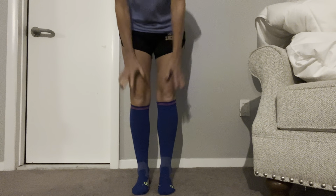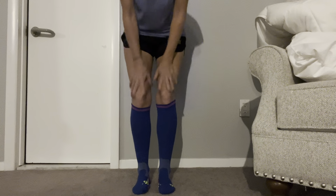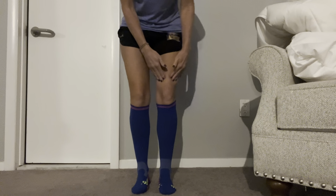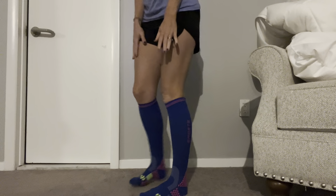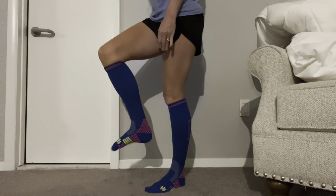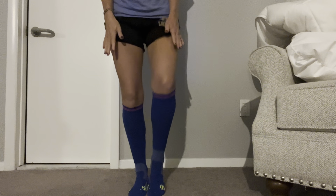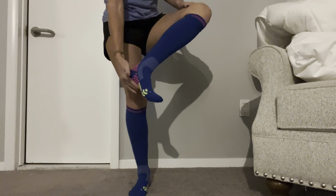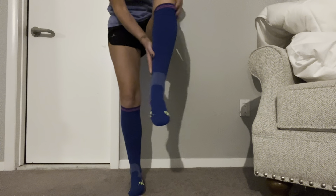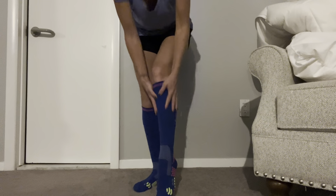You can see how high the socks come up. I am loving how they fit right under my knee — they're not too high, and they're really comfortable so I can easily move my feet around. They're not restricting, not too thick, and they feel really nice. Right here is perfectly tight, fitted right around the arch of my foot, which feels really nice.